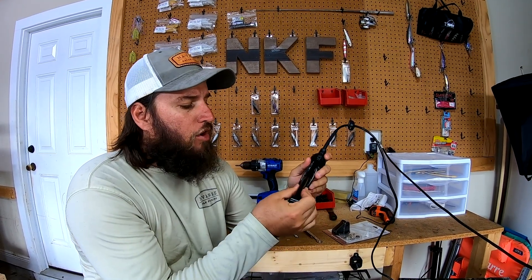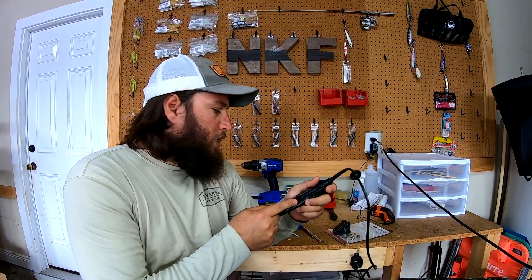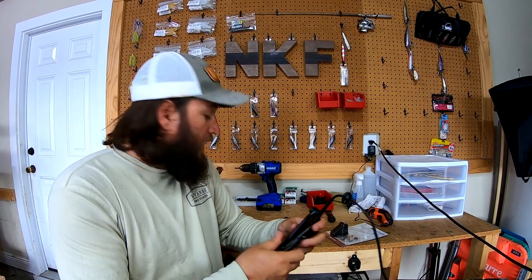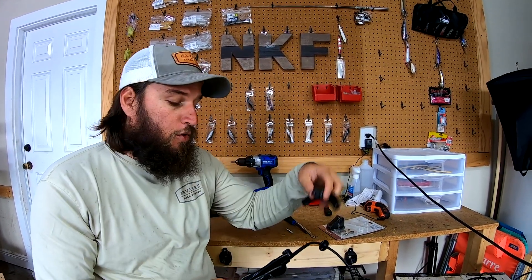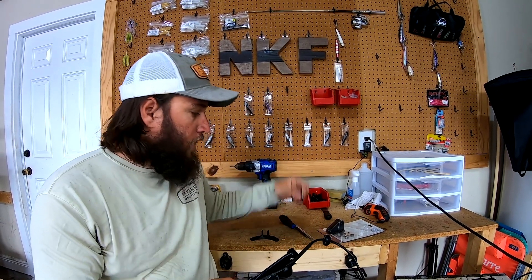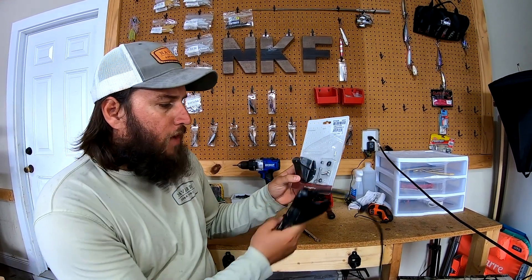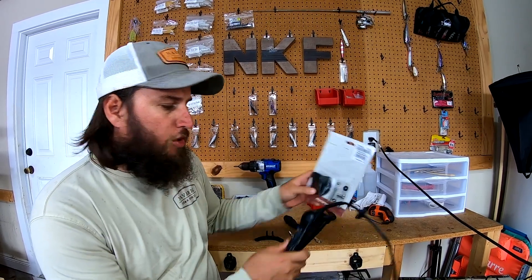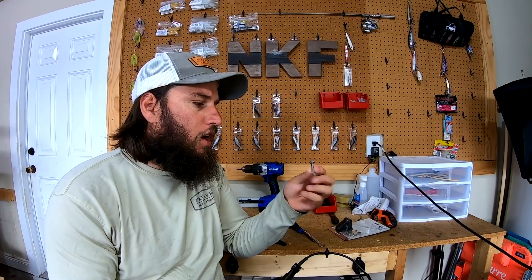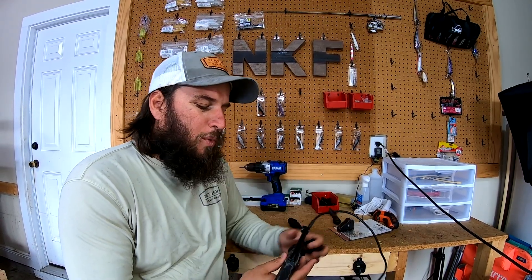He actually had this piece installed backwards — it was forced all the way in like this and he was having trouble mounting it. We took the time, switched it around to how it should be, and created this mount, which will just tighten down right here like so. This does come with a bunch of different hardware; you could use what they provide or get a shorter bolt so it looks cleaner. I had this bolt laying around in the garage so I just decided to use it.